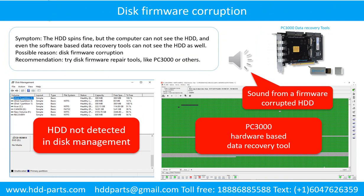Disk firmware corruption. Symptom: the hard drive spins fine, but the computer cannot see the hard drive, and even software-based data recovery tools cannot see the hard drive. Possible reason: disk firmware corruption. Recommendation: try disk firmware repair tools like PC3000 or others. The following is the sound from a hard drive which experienced disk firmware corruption — it sounds like a good hard drive, but the computer cannot detect it.